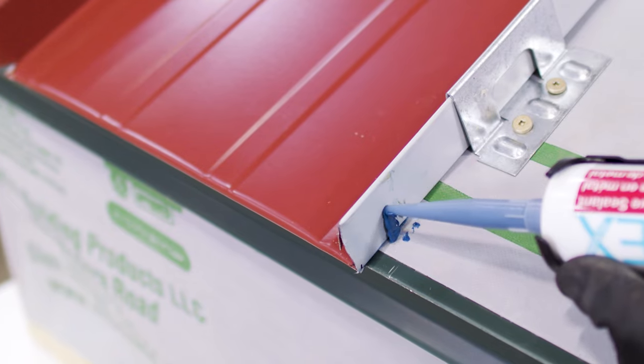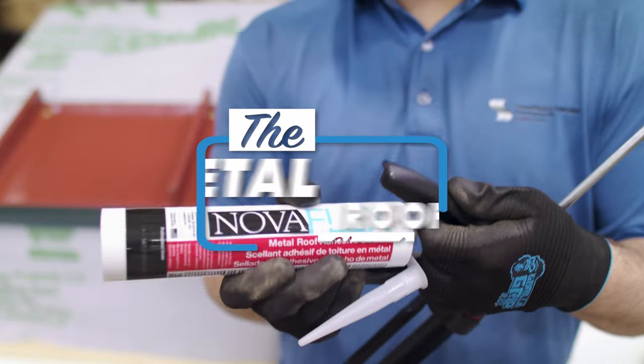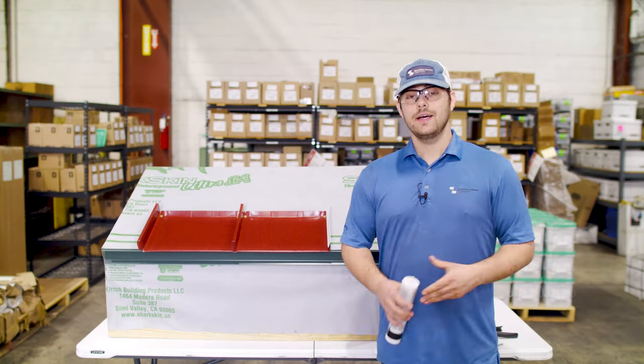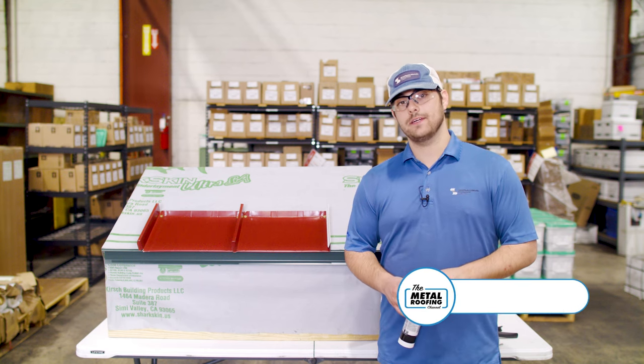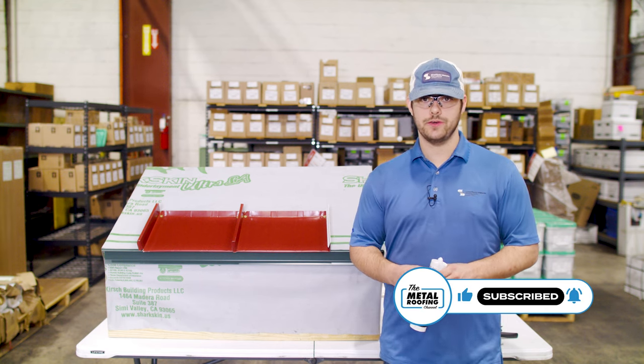In this video, we'll take a look at different types of sealant used for metal roofing installs, how to use the right kind for the right situation, and which products we recommend. Sealants are used to keep air and water out of a system, and when it comes to metal roofing applications, there are a couple main types that you'll see used.